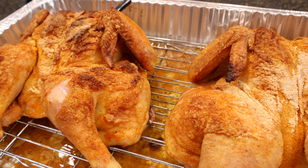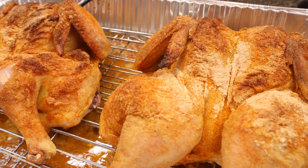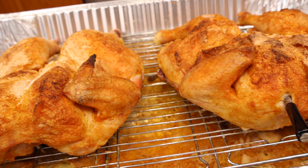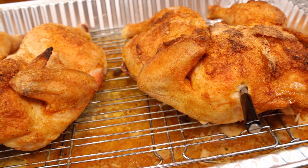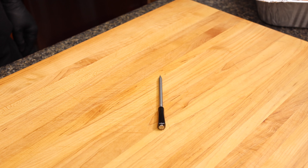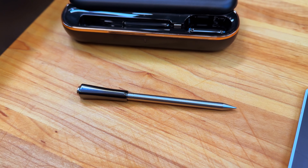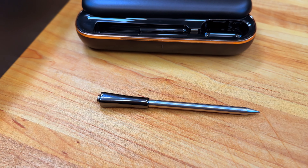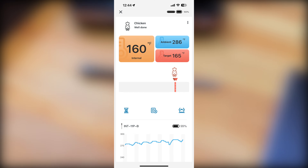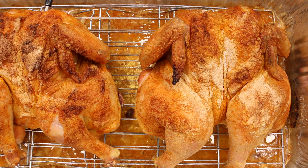Hey everybody, welcome back to Everyday Barbecue. My name is Mike, and this is the channel where me, Mike, an everyday guy, cooks up everyday meals for you. Today I'm going to show you how I do spatchcock chicken. One of the most important parts of this cook is nailing that final temperature, and to do so today I'm lucky enough to introduce you to a new Inkbird product — fully wireless and runs on Bluetooth, which is going to make it absolutely perfect for today's cook. I'll be going into a lot more detail on that later, but for now let's get back to this spatchcock chicken.